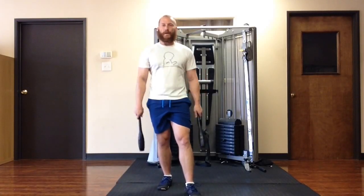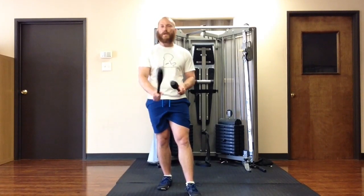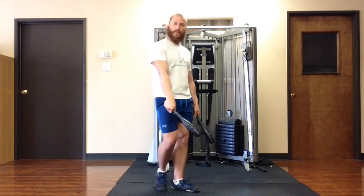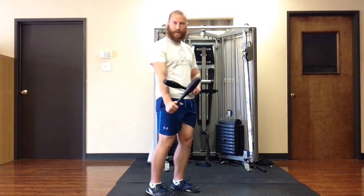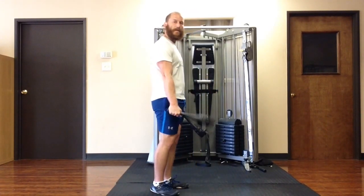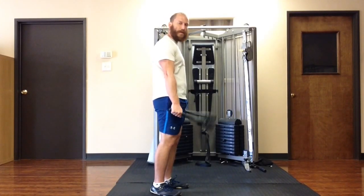Hey, Nick Artigo here. I'm going to show you how to use these Indian clubs to work the forearms in a mostly overlooked movement pattern. That movement pattern is when you bring your thumb side of your hand up towards the forearm bone — that's called radial deviation.